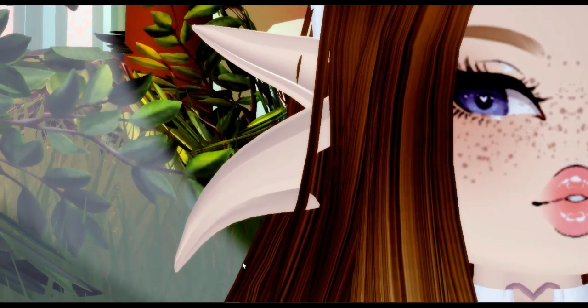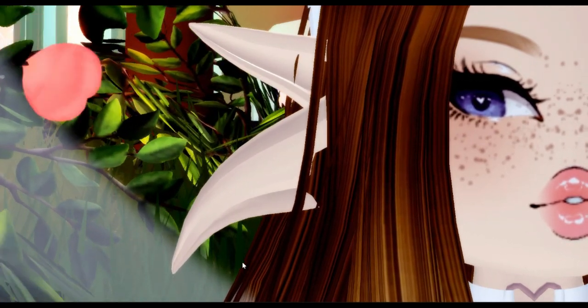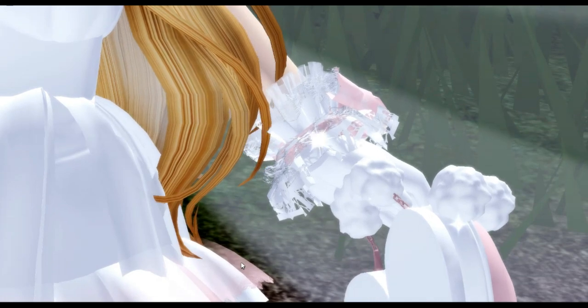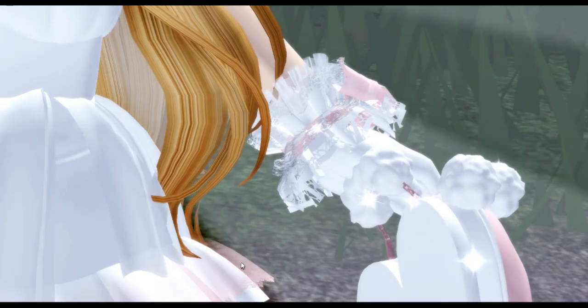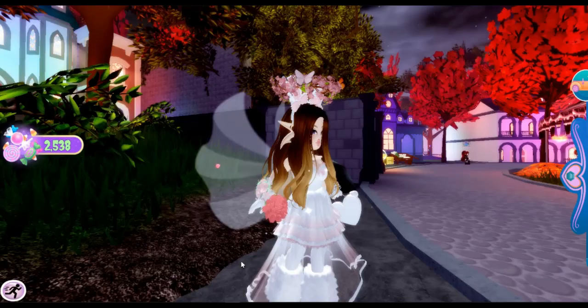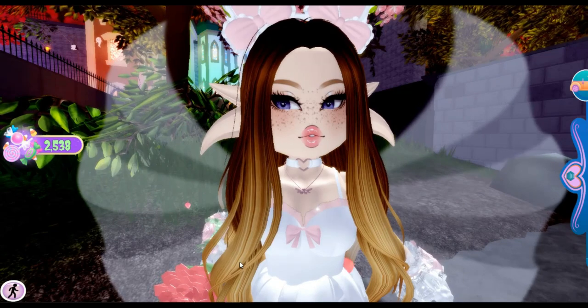Another hack is the elf ears and the droopy ears together. Every Royal High player knows about this hack — the droopy elf ears and the elf ears combined. I think this is a really cute ear hack. On the other side of my hands there's the Valentina bracelet, the Dear Dolly, and the Valentine's Day hand purse. To make it look more Halloween, use dark colors like black, red, or purple.